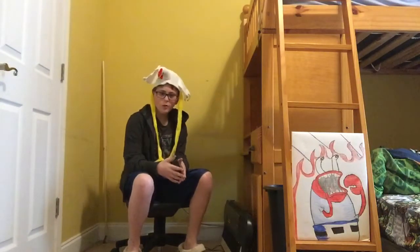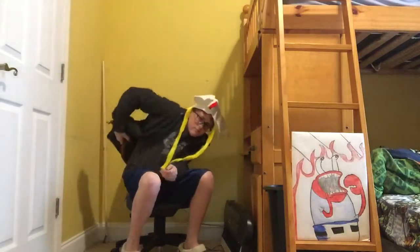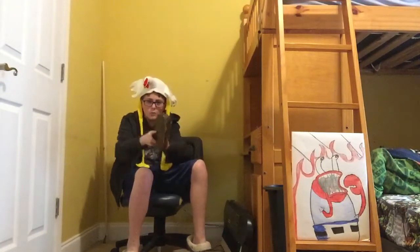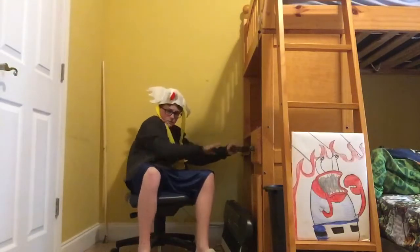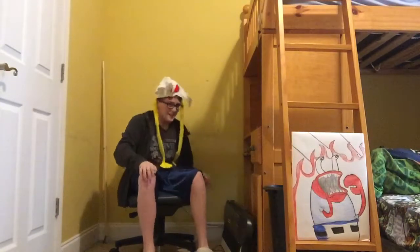Hello folks and welcome back to another episode of Weapons Review. Today we will be reviewing this item. It's a thing. Squeak. Yes, it scared me.